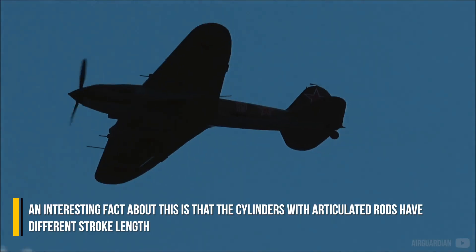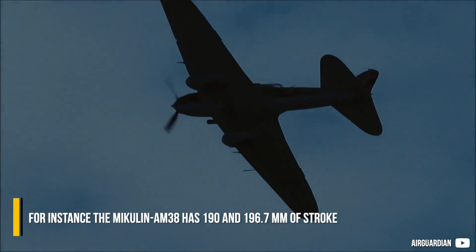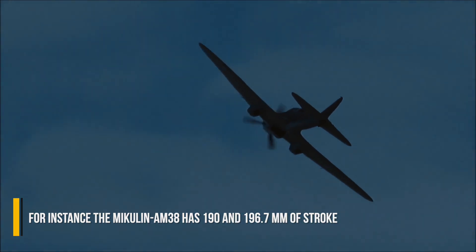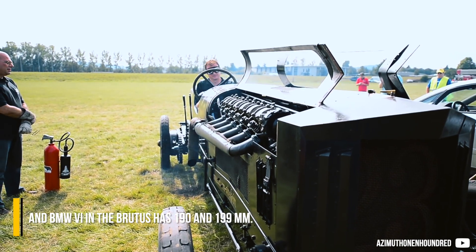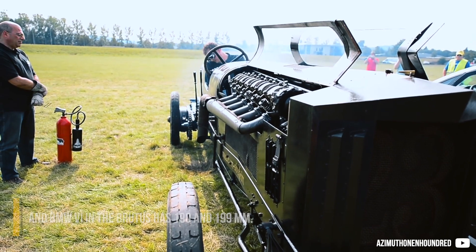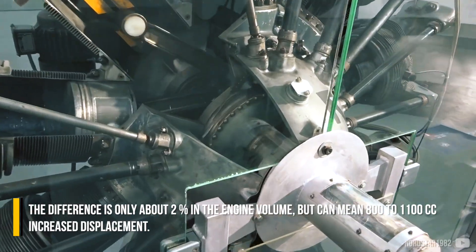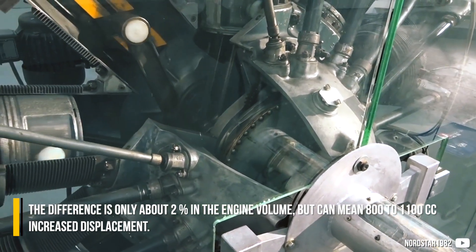An interesting fact about this is that the cylinders with articulated rods have different stroke lengths. For instance, the Michelin AM38 has 190 and 196.7 mm of stroke, and the BMW 6 in the Brutus has 190 and 199 mm. The difference is only about 2% in engine volume and can mean 800 to 1100 cc of increased displacement.